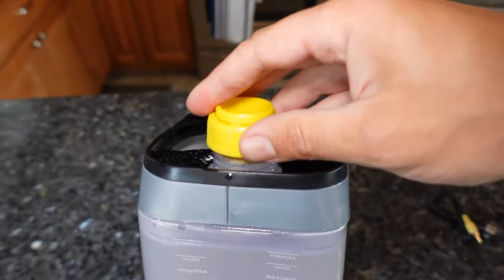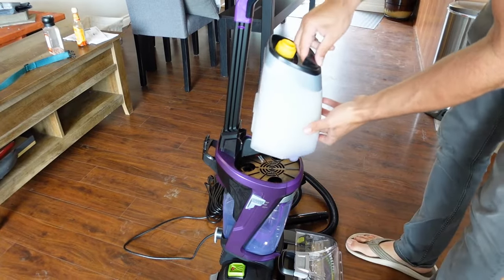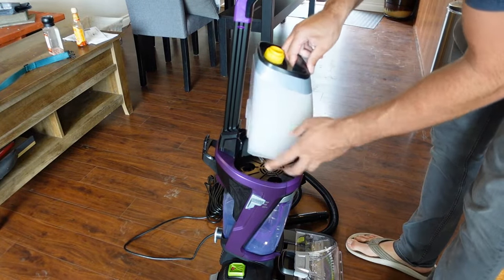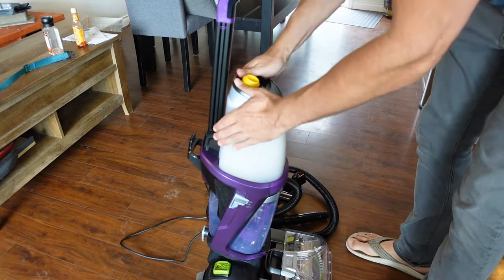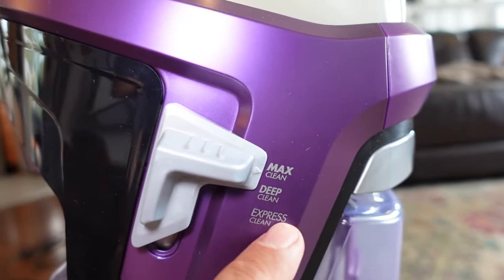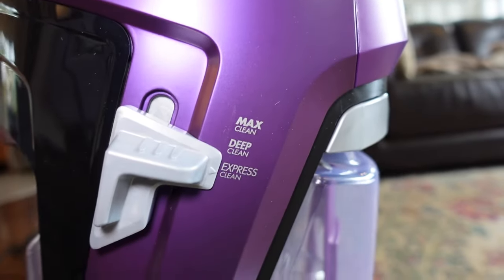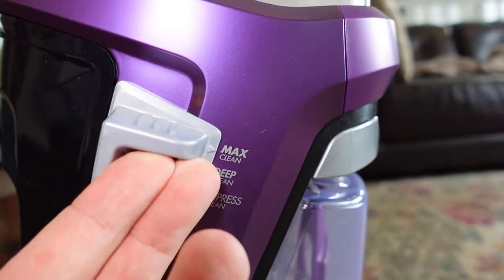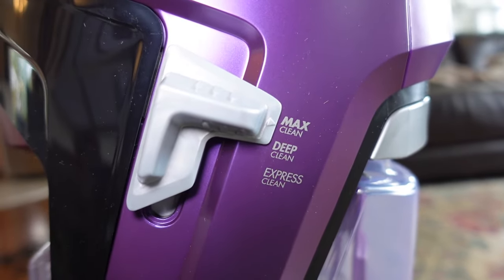Now don't forget to replace the cap and make sure it's screwed down completely. Then add it to the top of the machine — you're going to want to make sure the grooves line up until it sits in position. Then plug it in. On the side of the machine, they have a selection: express clean, deep clean, max clean. Since I'm doing the max clean with the gallon thing filled all the way up, you want to make sure this is set to the right setting.